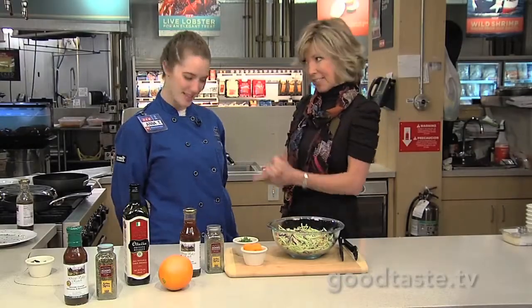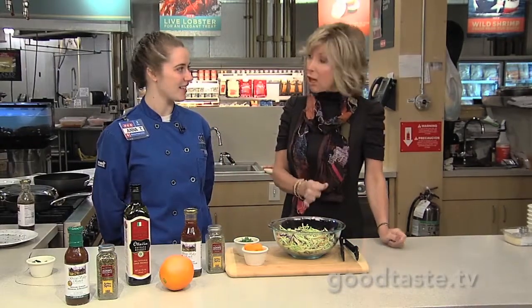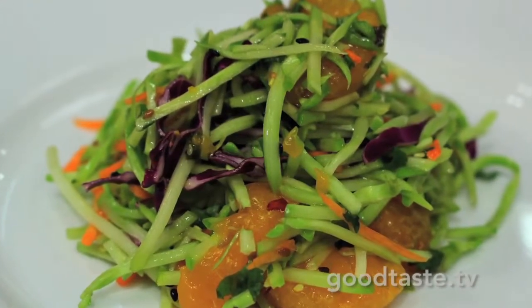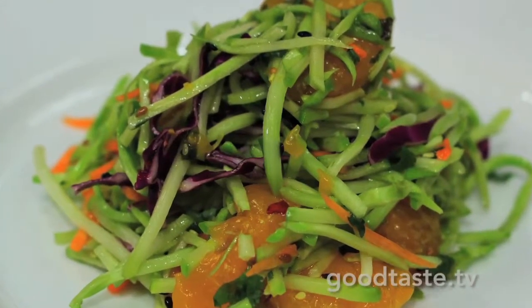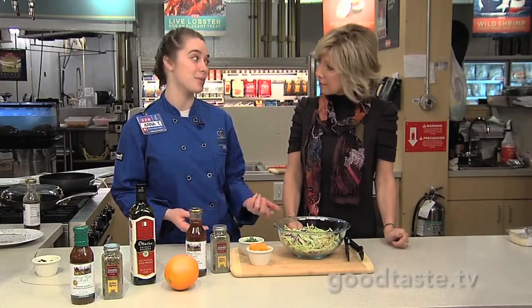We've got our salmon on the grill, inside or out — it can work either way. And now we're making a really healthy slaw with broccoli. Yes, a broccoli slaw. I wanted to do something different. I mean, we always see coleslaw, especially being from Texas. So I wanted to make it different and I chose the broccoli slaw. Broccoli is another thing that's really healthy for you too, and the slaw is really easy to make.